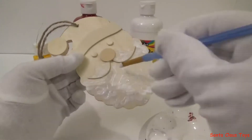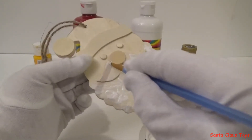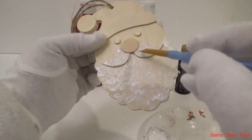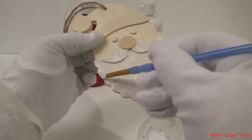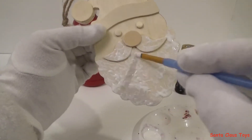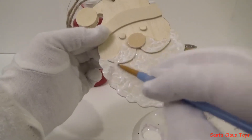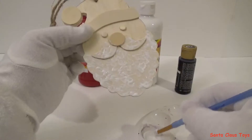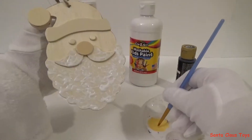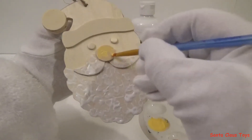Now for my mustache. Ho ho ho. Now for my face and my nose.